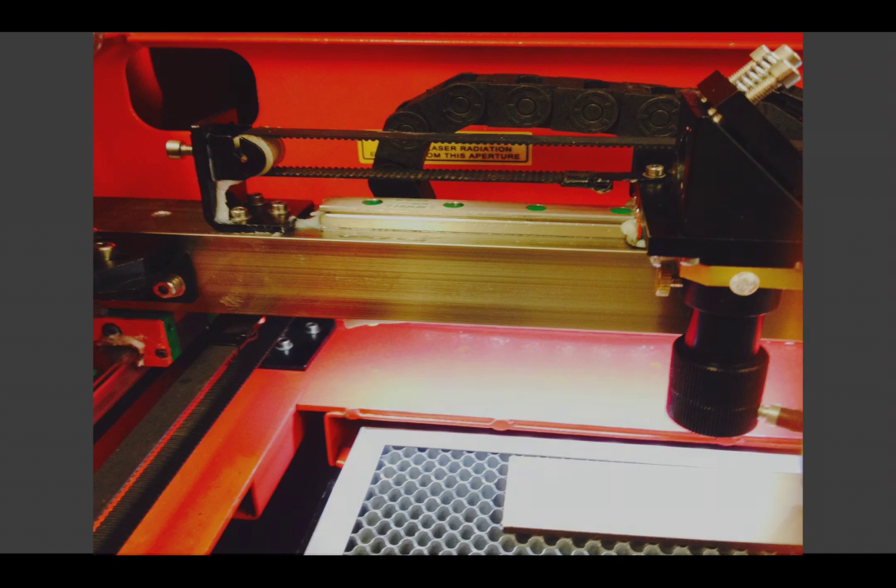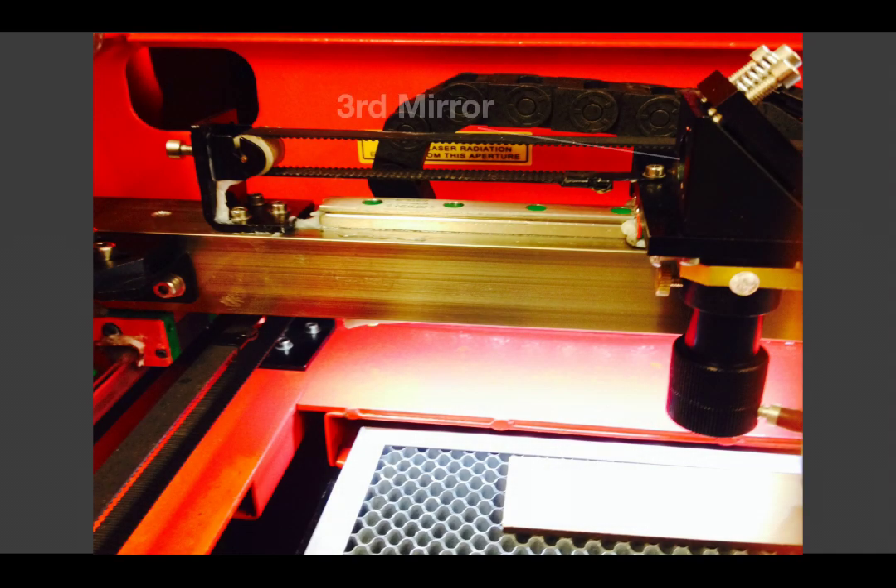Here we are taking a closer look at the laser head. It houses the third mirror which directs the beam down onto your work piece. Before it gets there, the beam projects through a lens so perfect focus is achieved at the top of your material. To create enough power for cutting and to achieve fine details when engraving, proper focusing is important.